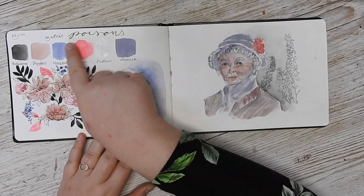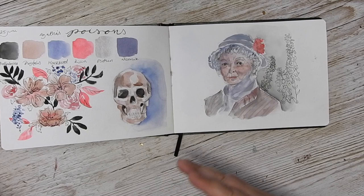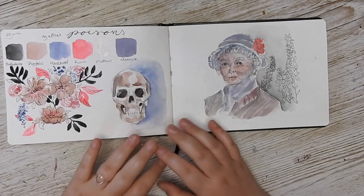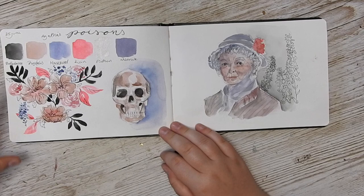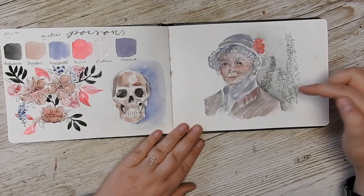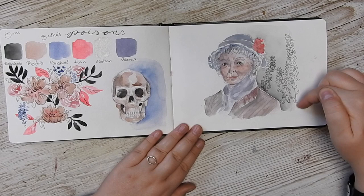I decided to change the name from Poison to Apothecary because I have another watercolor set called Potion — not Poison — but I thought the words were too close. Here I was sitting outside in the sun painting. We have a little bit of flowers, though I'm not too happy with how I used the colors there. We have a skull that I'm pretty happy with, and then I tried to do a portrait of Geraldine McEwen as Miss Marple. I really like this one — I like the colors and the line art of the foxglove behind her. For me, that's pretty good.